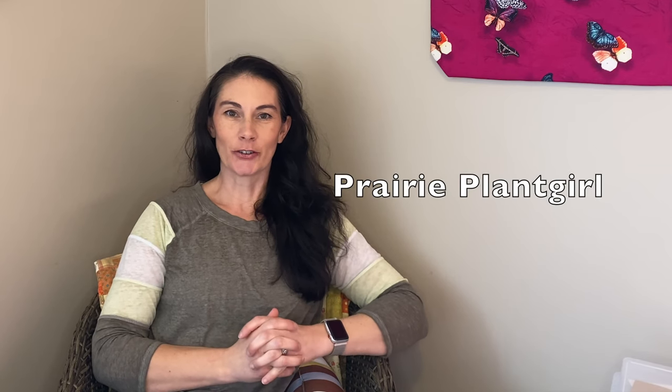Hi there, Prairie Plant Girl here. I just wanted to pop on quick — it's the beginning of January 2022. Being that it's the beginning of a brand new year, I wanted to reintroduce myself to any of you that don't know who I am, and also go over the basics of what I'll be doing here in my climate for the month of January to get ready for the gardening season.